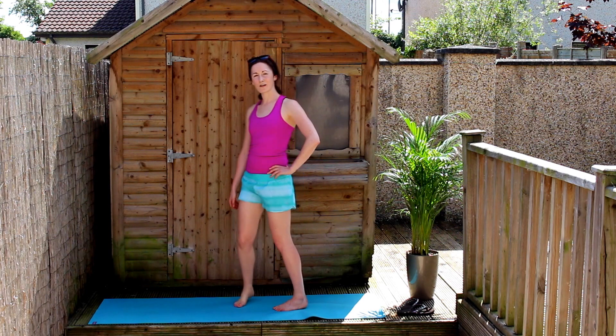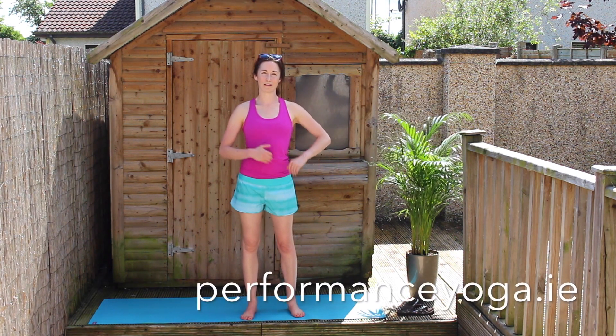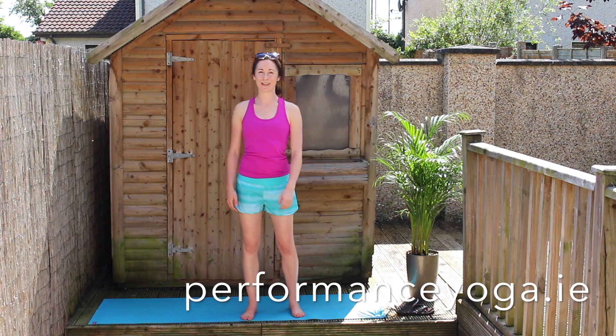That's just a little start for how you can begin to improve your balance on a daily basis — a couple of minutes each side, deep breath into the belly, and before you know it your balance will be improving. Give it a try and let me know how you get on.